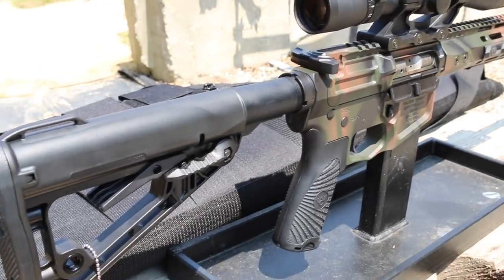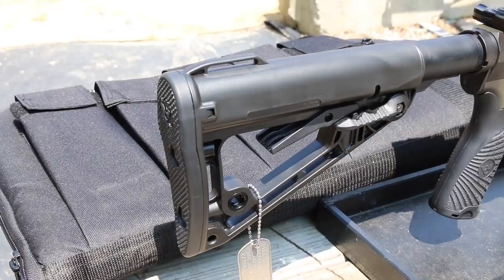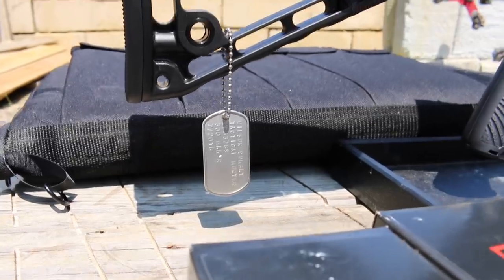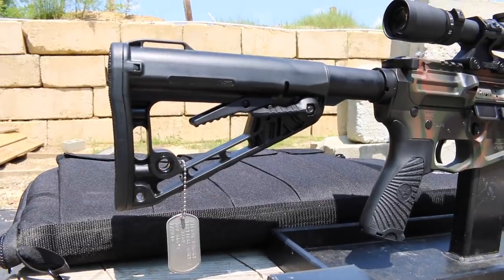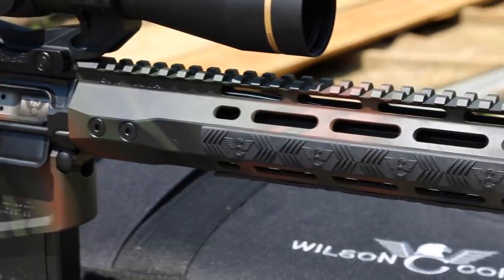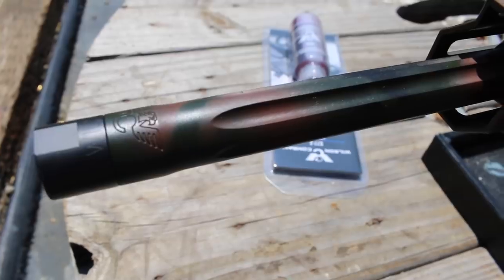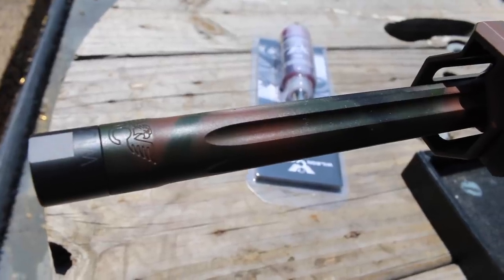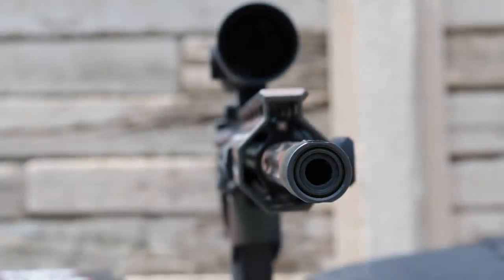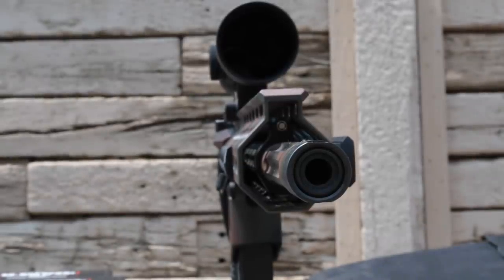The carbine receiver extension holds a 37-coil chrome-silicon flat wire recoil spring behind a standard carbine buffer. A Roger Superstock provides adjustable length of pull with solid lockup via a locking lever on its right side. The 12-inch M-LOK handguard comes with three rail covers for extra grip. It houses a non-adjustable gas block and an 18-inch fluted match-grade barrel. 20-inch and un-fluted barrels are also available, all with 5/8 by 24 threads for your favorite muzzle device or silencer.